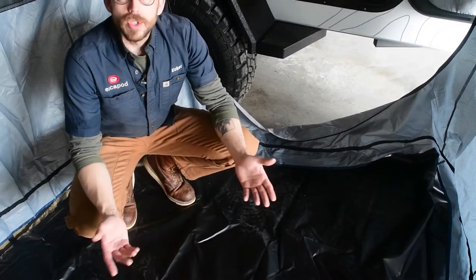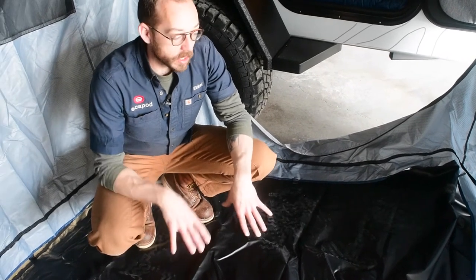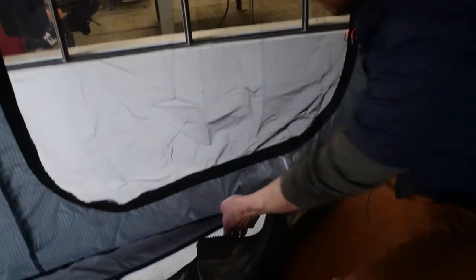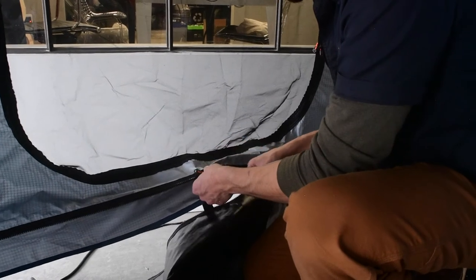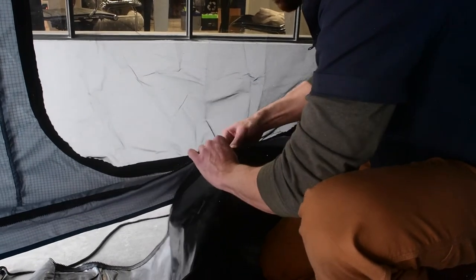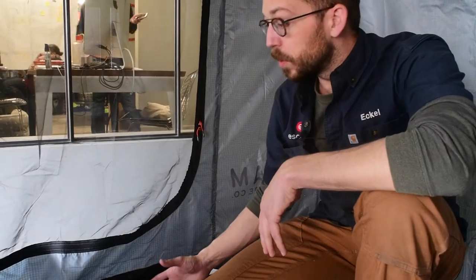If the weather is dry and you just need a place to change, you can leave the floor unzipped. But if you experience a lot of rain and wet environments, you'll want to secure this floor. The floor is directional, so look for where the zipper ends and feed that into the front of the walls. It's the same kind of heavy-duty zipper as on the top. Once started, it comes up with about six inches of clearance — the walls hang a little high to give extra protection so anyone sleeping here stays dry all night.